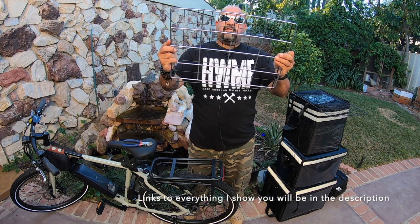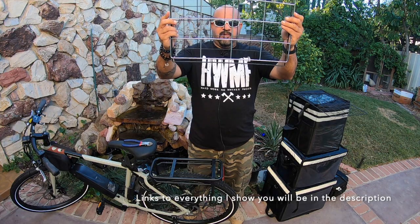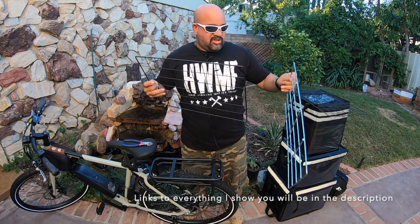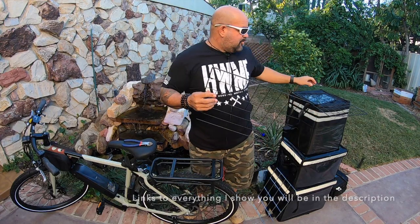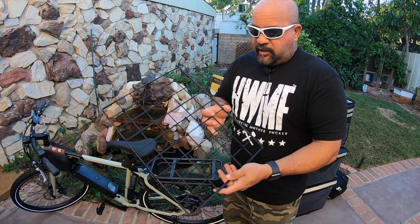If you look at the size, it's only about a quarter of an inch shorter and about three quarters of an inch wider than this one, so it should work. It is quite a bit thinner and a lot more lightweight, but it comes in a two-pack, so I'm going to put two together and throw them on the bike.